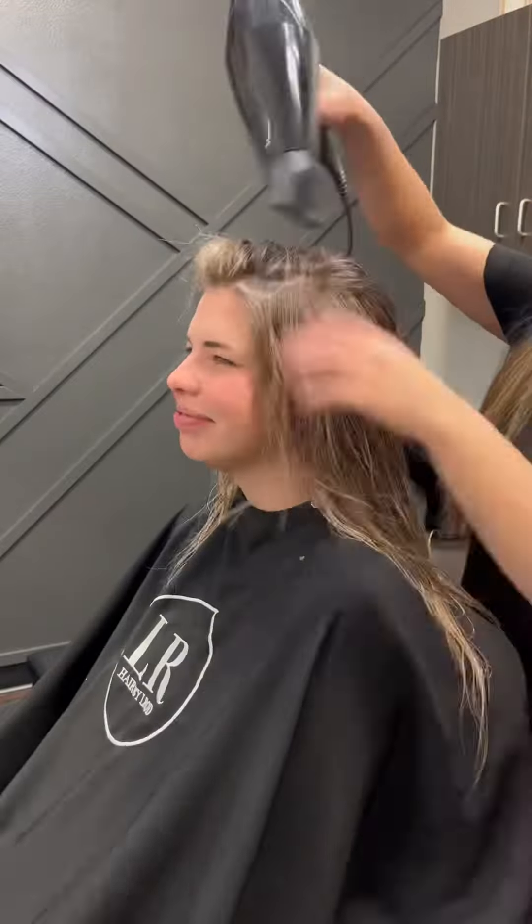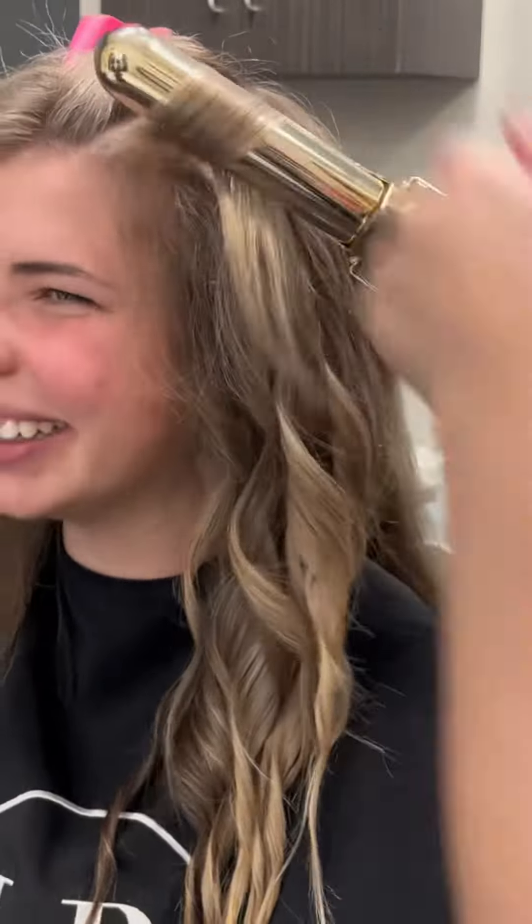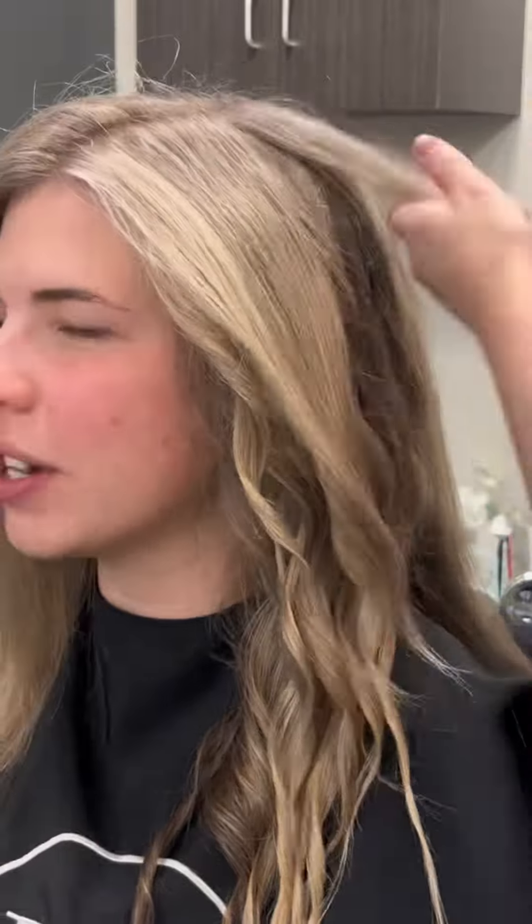You can see the blonde coming out as we're blow drying, and now it's time to curl — this is my favorite part of the session because it all comes together and it looks so pretty once styled.